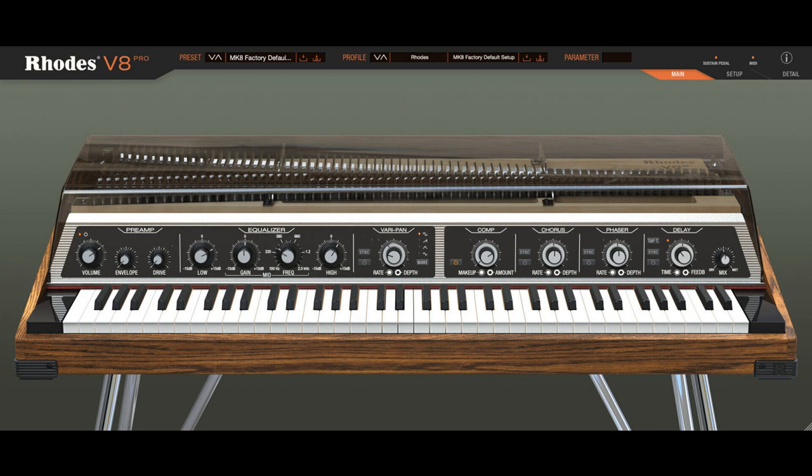Rhoades V8 Specifications: Hyper-real reproduction of the Rhoades 8 Malawian Quachas electric piano; 30,000 samples across 100 velocity layers. Presets: load, save and recall entire instrument setups. Profiles: get the sound of older Rhoades models and artist pianos. Preamp section with volume, diode-based drive and low/high shelf gains. Hand dial for square-wave panning modulation, depth and rate, syncable. Tuning control to fine-tune pitch globally.